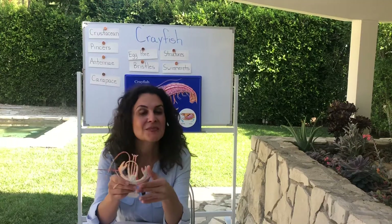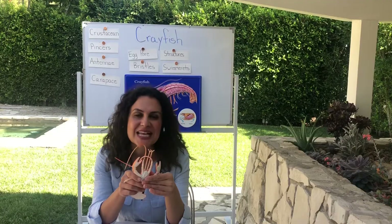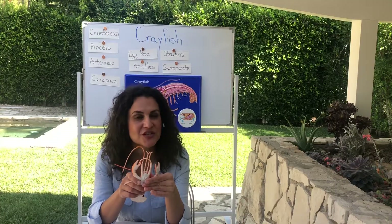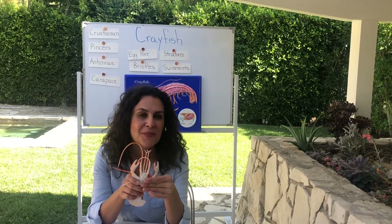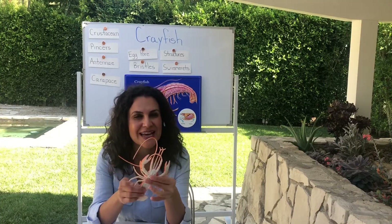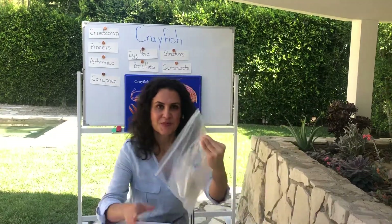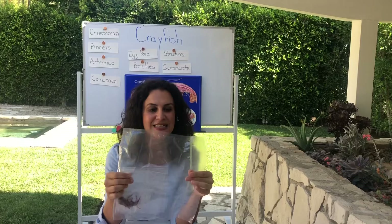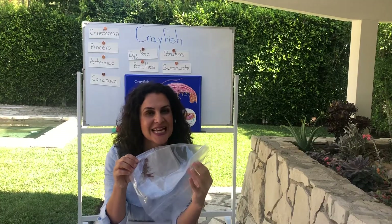In just a minute I have some live crayfish that we are going to investigate and look at very carefully. Inside your enrichment bag you also have a crayfish. The crayfish is no longer alive, but this is a crayfish that was once alive — it's not a toy. Please handle it very very carefully. As we go through and learn about the structures of this crayfish, please make sure to point it out on your own crayfish. There is a worksheet that you will fill out as we go through this process. The crayfish in your enrichment bag is in a double ziplock bag, so you'll need to open up both bags.